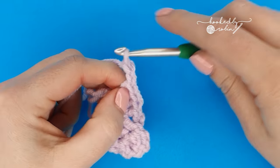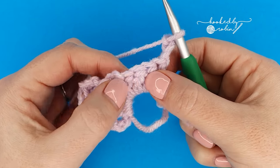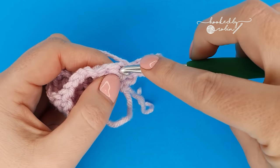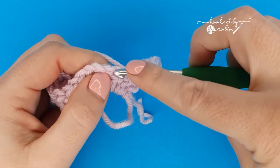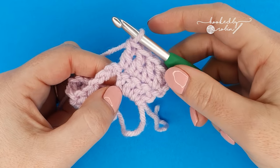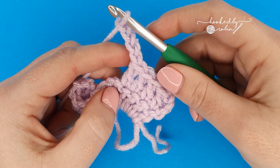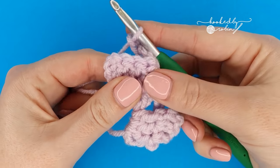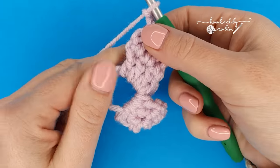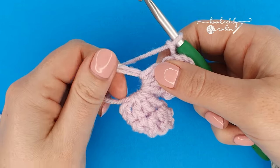Now chain three and turn — I'm literally just flipping it like the page of a book. Work a double crochet into each of those four stitches you just made: one, two, three, and four. That's your second petal made. Chain four and turn it again so the chain four is behind the petals as you make them. If you look from the back, it's what pulls them round. Scooch that second petal around a bit and we're going to make another one exactly the same way — four double crochet into this magic ring.